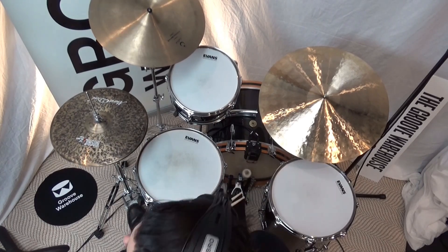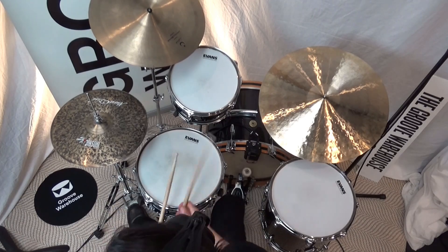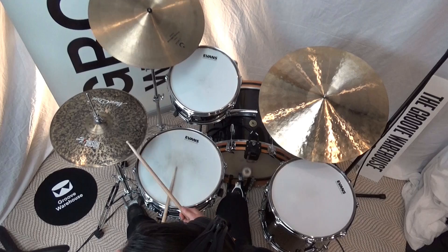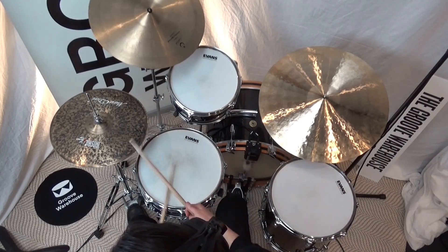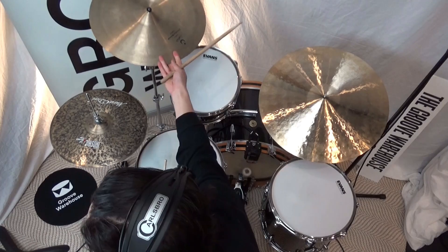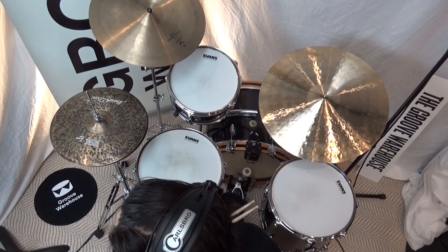We've got a couple of other little bits and bobs throughout. Keep in mind, in the verse we play those two crashes — they're in every bar of the verse until we get to the chorus.